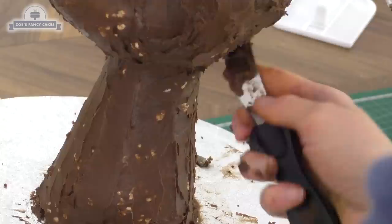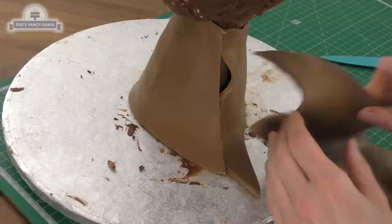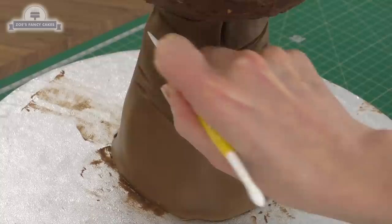I'm covering all the rice krispie treat areas in a layer of ganache — you can see some of the treats poking through but that's fine. For the fondant color I've mixed two pre-dyed fondants together: a teddy bear brown and chocolate fondant, which gives a slight chocolate taste but gets me the color I want. If you're not sure where to put the different lines, just have a picture of Baby Groot to hand so you can reference whereabouts you want them to go.